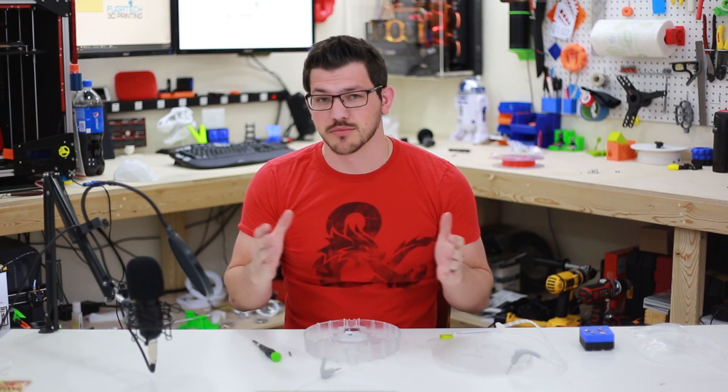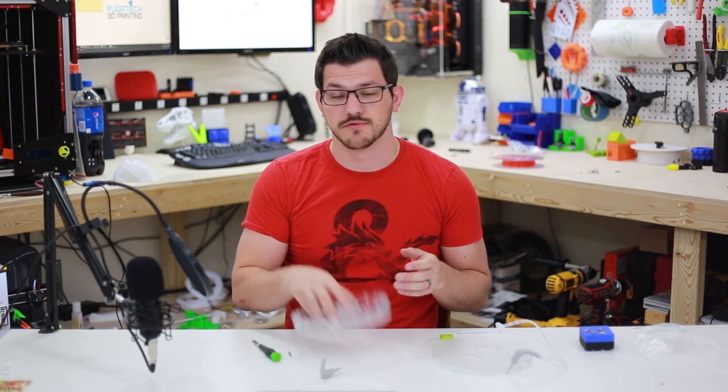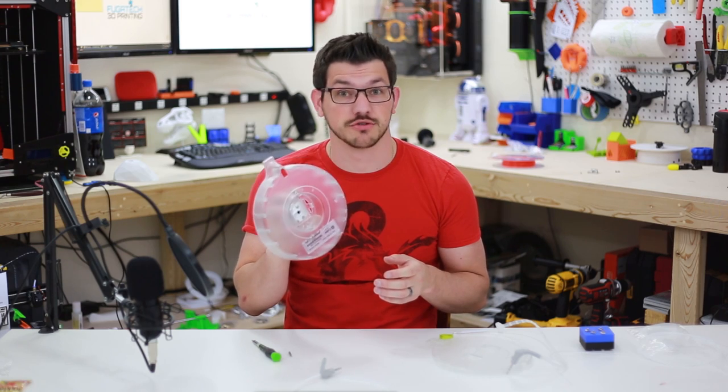Hey guys, Shane here with Figadec 3D Printing. Today I'm going to show you how to do a filament mod for the Cube 3 filament cartridges.